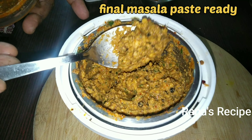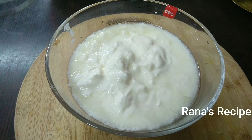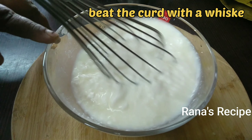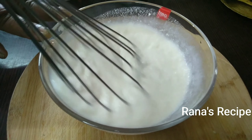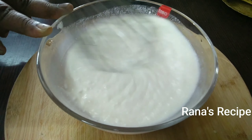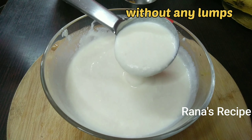Add a little bit with a knife. Mix it a little bit. Add 3 minutes.